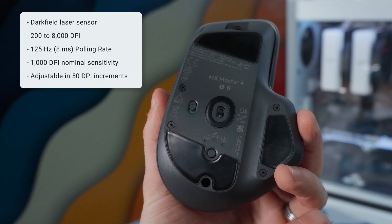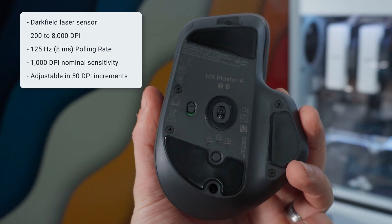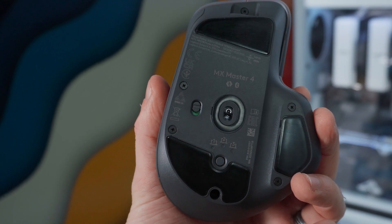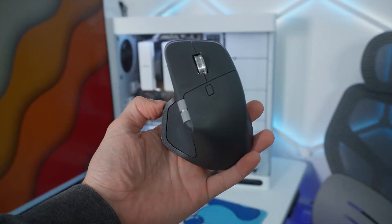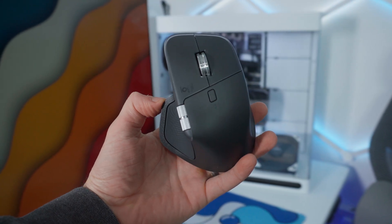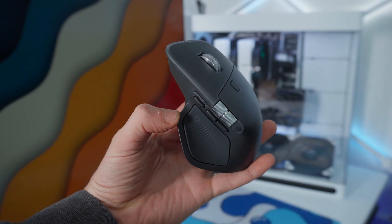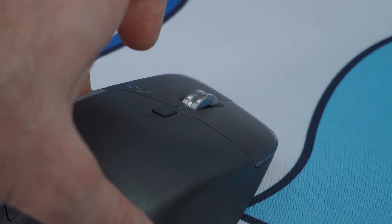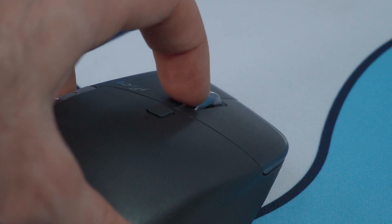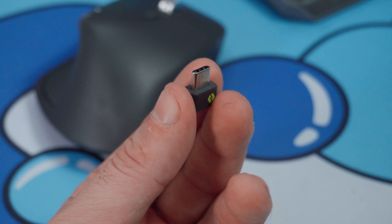Under the hood, the MX Master 4 packs Logitech's Darkfield high-precision sensor, which can track on almost any surface — even glass — and up to 8,000 DPI, adjustable all the way down to 200 for super precise Photoshop editing. The MagSpeed scroll wheel is engineered from machined steel and it's fast — like really fast — it can scroll through a thousand lines in just one single second.